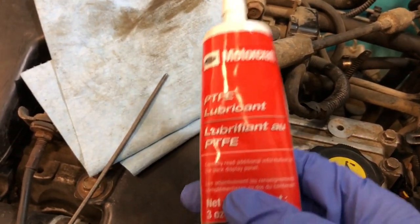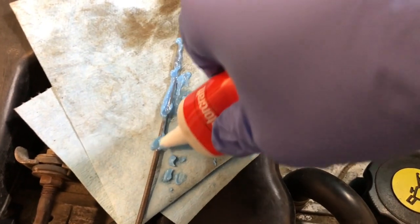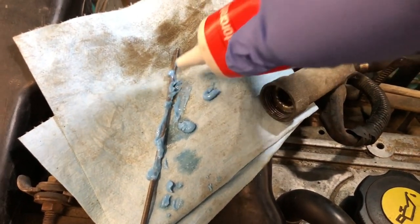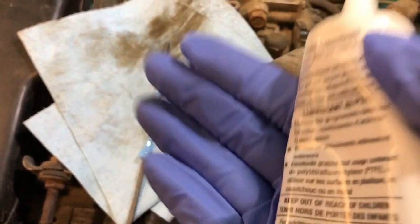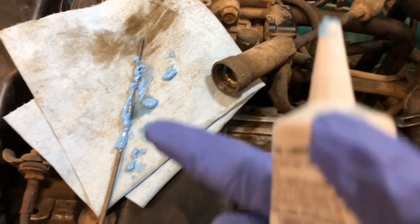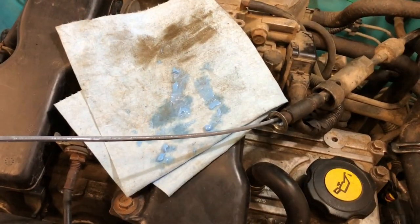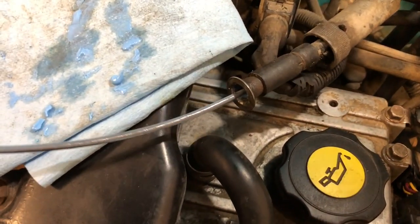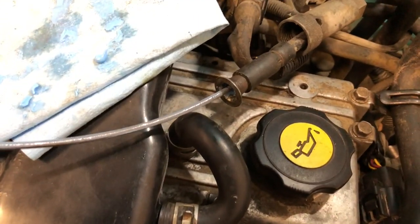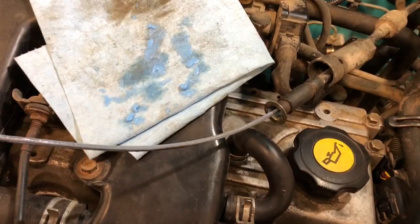I'll leave a link below to Amazon so you can check this stuff out. I applied the grease — I'll reapply it all the way along the cable and then put it back in there. You can see it does have a light blue coating on it, so it has a good amount of grease on there, which is what we're looking for.